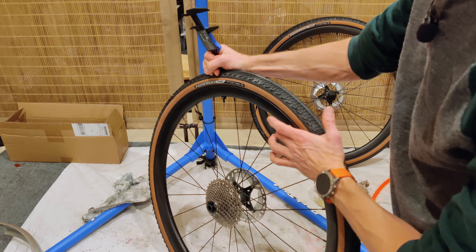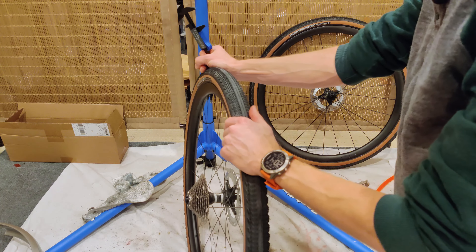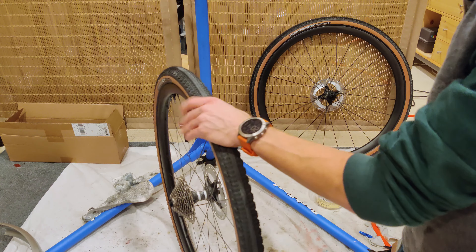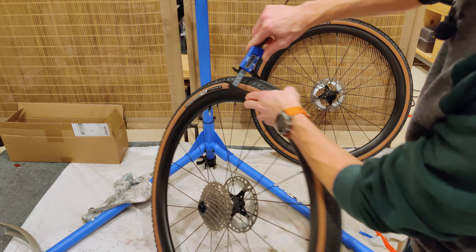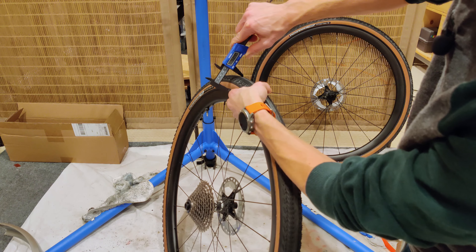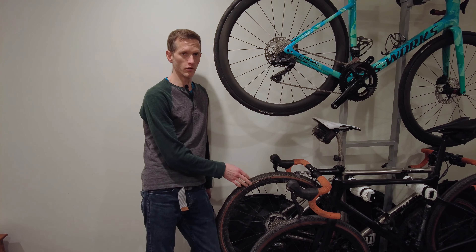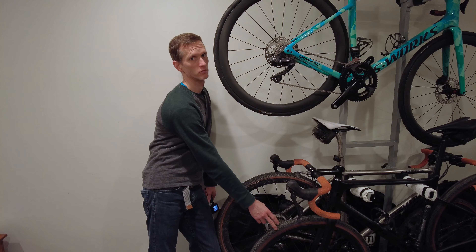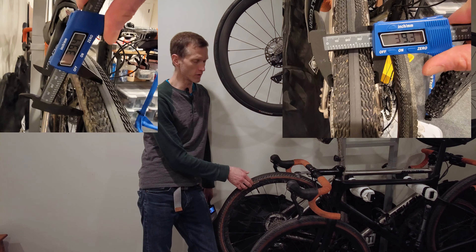So at 50 PSI, let's get the width. Width at 50 PSI is 42.2 millimeters, which is really close — it's a 42C tire. This is a Farrschports rim, 30 millimeter external, 30 millimeter deep, and 25 millimeter internal width, just for reference. The tire would be a slightly different size on a different internal width, but that's what it is on here.